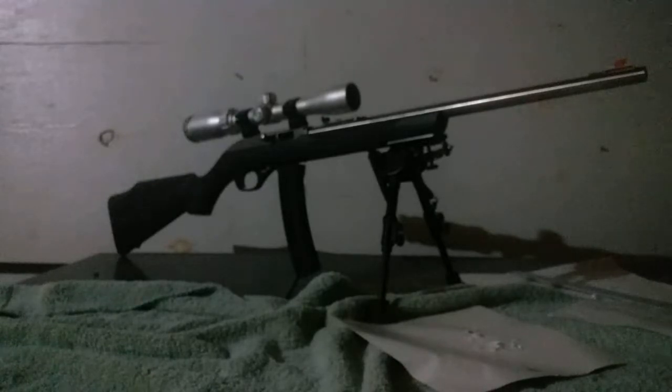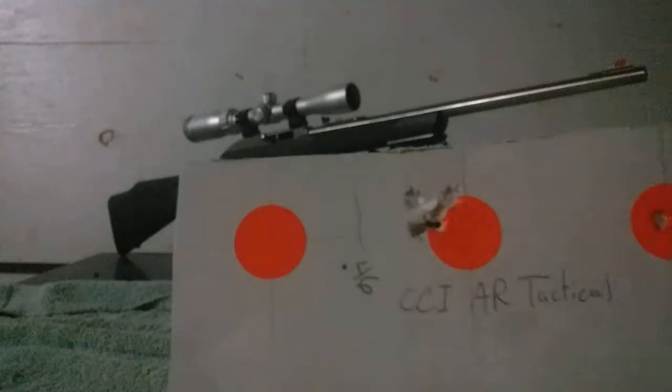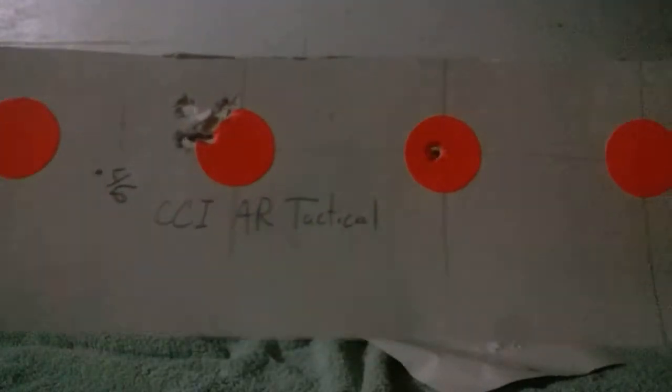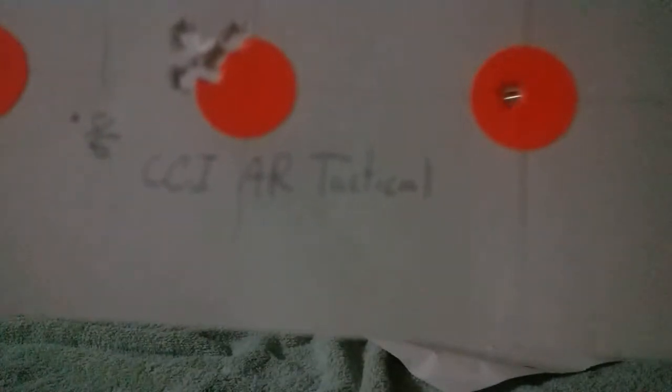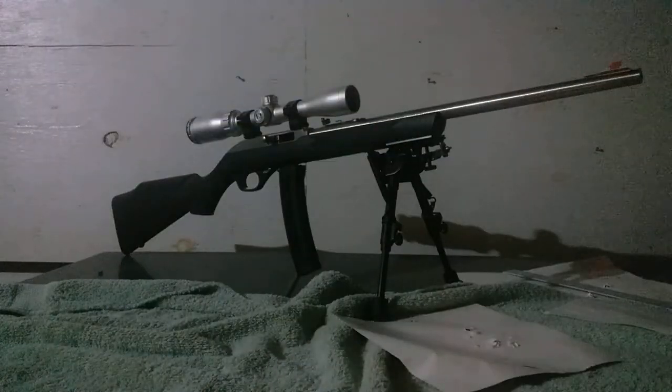The Aguila Super Extra Lead Standard Velocity is the best round in this gun — the Marlin with the micro-groove barrel. I shot one more bonus round: CCI AR Tactical, a copper-plated bullet. I only got one group in before the range master called the range cold and I had to pack up. Hopefully you haven't wasted your time watching this and got some good ideas about ammo for your Marlins or other .22s. Post your results or let me know — thanks for watching.